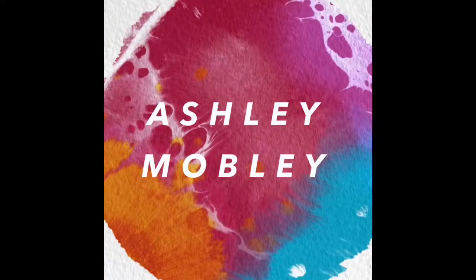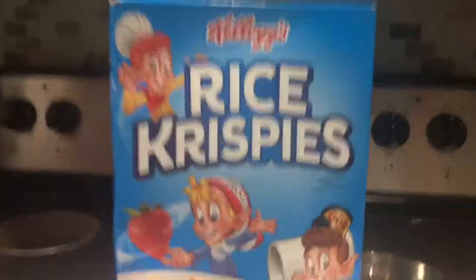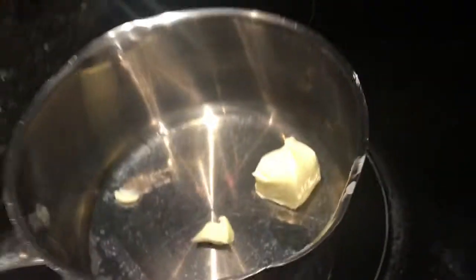Disclaimer: I've never made these before, so we're gonna hope they turn out good. We got rice krispies, marshmallows, and butter. We're putting three tablespoons of butter inside the pan on low, so we're gonna wait for that to melt and then add in the marshmallows.